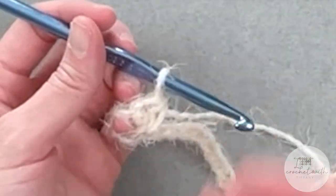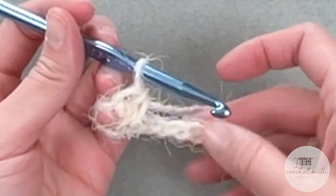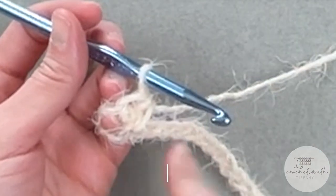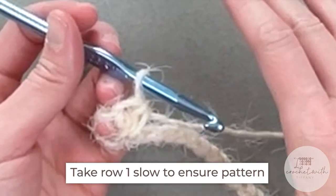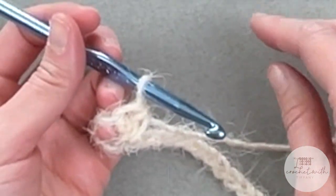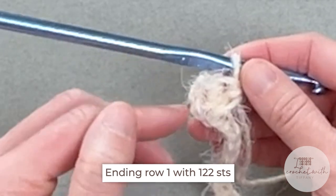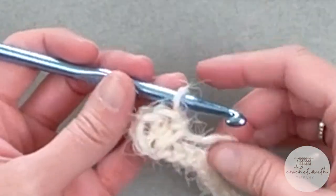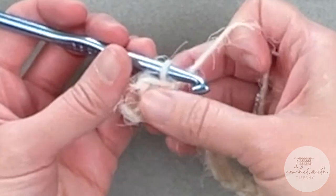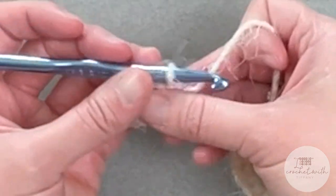The only obstacle I could foresee you having with this yarn is just how textured it is — it can make the stitches slightly difficult to see. So you really have to pay more attention to make sure you don't accidentally skip a chain. Take row one slow, really make sure you are not missing any stitches. You should end row one with a total of 122 stitches. We are not counting the chains we skipped or the turning chains as stitches.